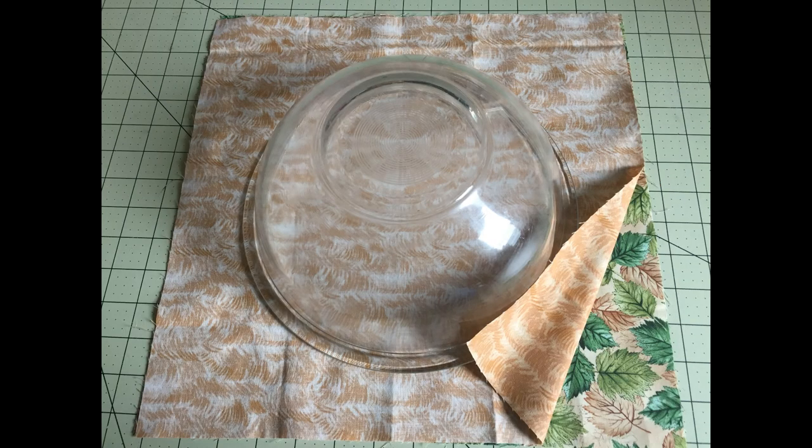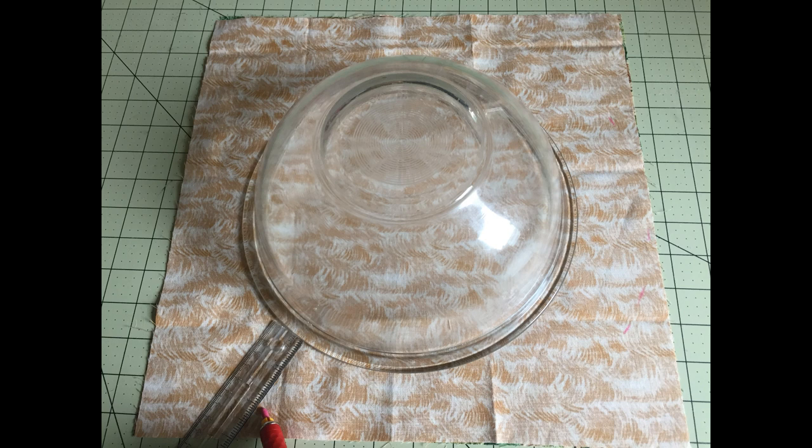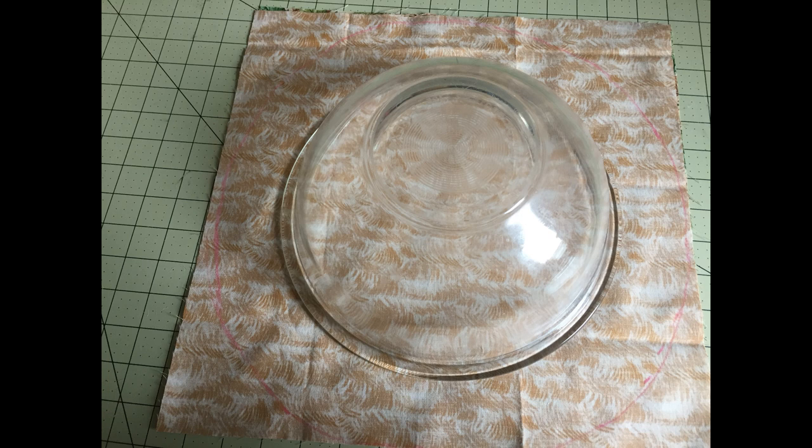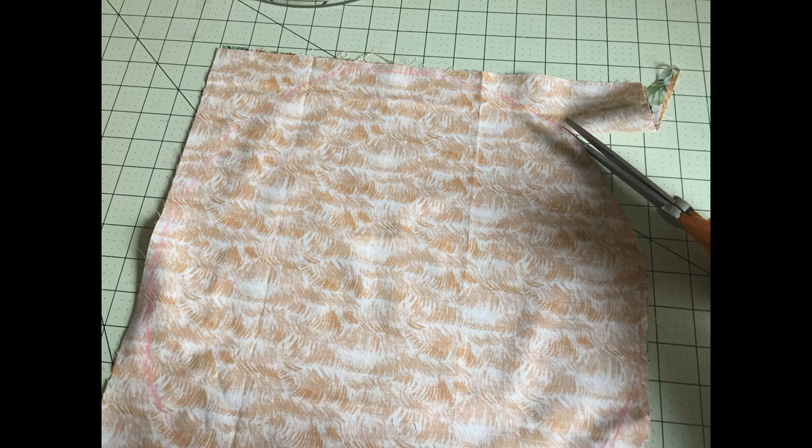First, place both pieces of fabric right sides together. I decided to go ahead and cut mine in a square just for ease of use. Place your bowl upside down on top of those fabrics. Using a ruler, mark along the outside of your bowl at the two-inch mark, all the way around the bowl two inches out. Connect those marks to make a circle, then go ahead and cut out that circle.